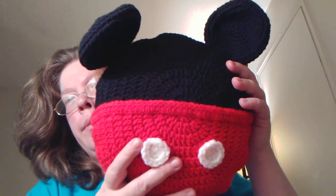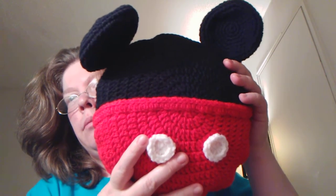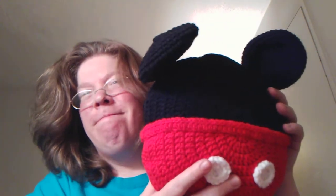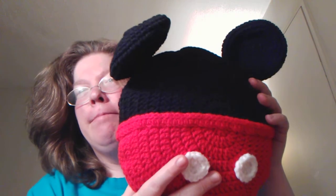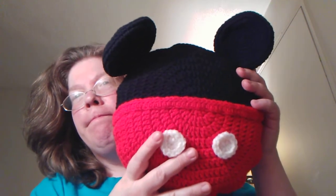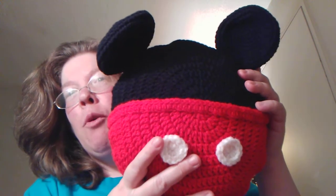I think they're cute. You like Mickey Mouse? There you go. My son even has one — he likes it. Like and subscribe. Thank you. Have a wonderful night.